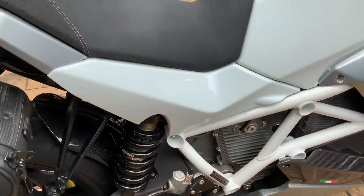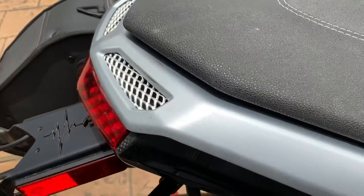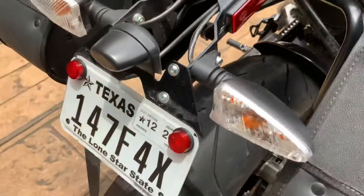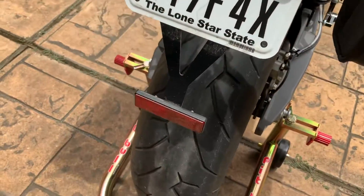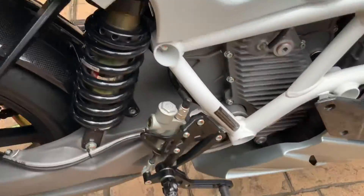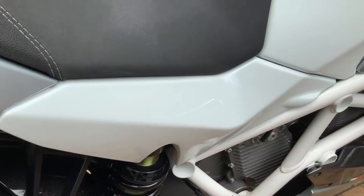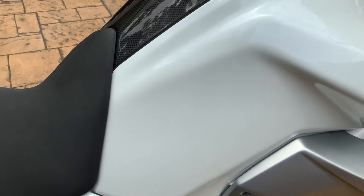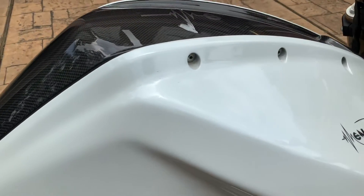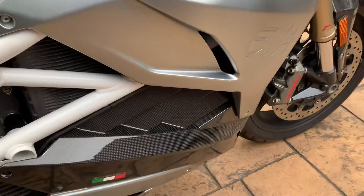Let's get up real nice and close, starting from the back. The license plate will stay — the inspection on it is current. Very, very clean. See, no damage. And the sides, there's the carbon fiber underbelly.